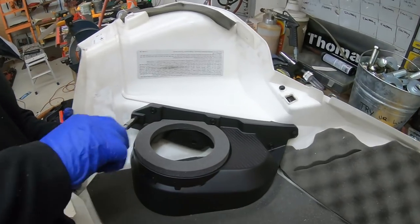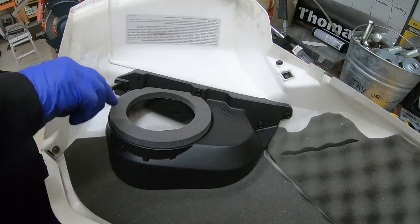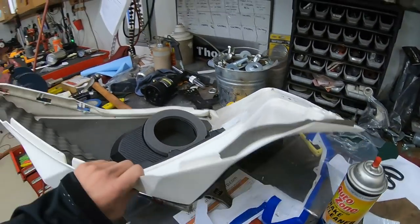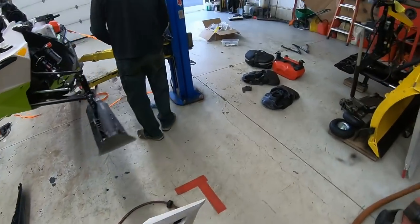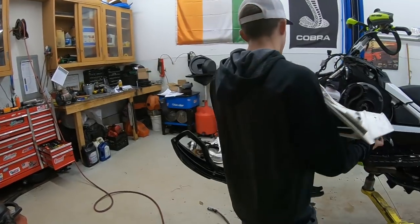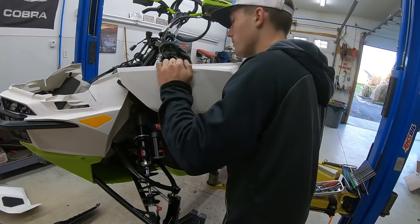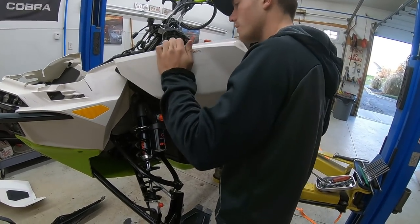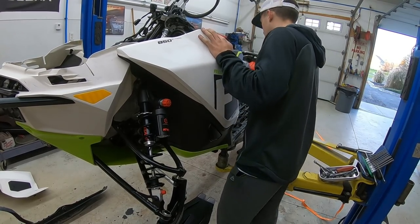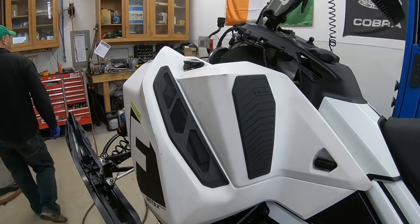We decided we're not going to hit it with the air gun because it's plastic and we don't want to damage anything — it just takes a little more time. After you tighten all those eight-millimeter plastic screws, you're going to come over and place the panel on the machine. Here's your vent, and it looks pretty clean.